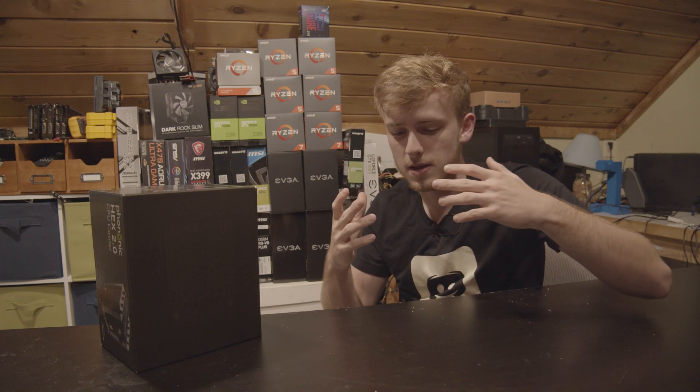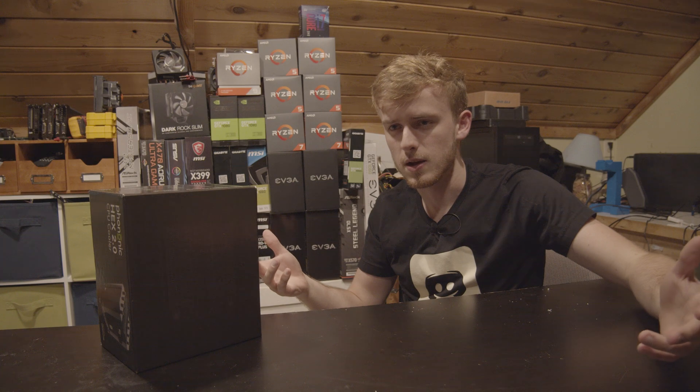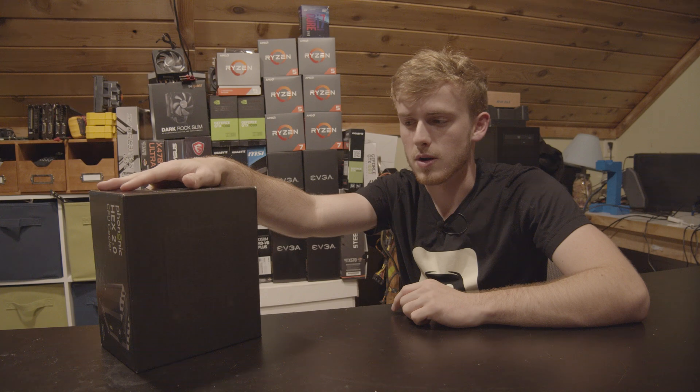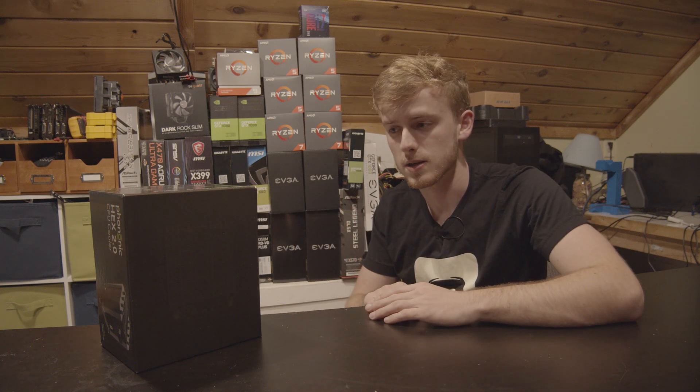First we're going to be testing based off of an Intel stock cooler on a processor — I believe it's a four core, eight thread processor. Basically we're going to throw this on there, test it with the stock cooler, then put this on there, see what the temperatures are like, and get some graphs for you guys to make a judgment from.